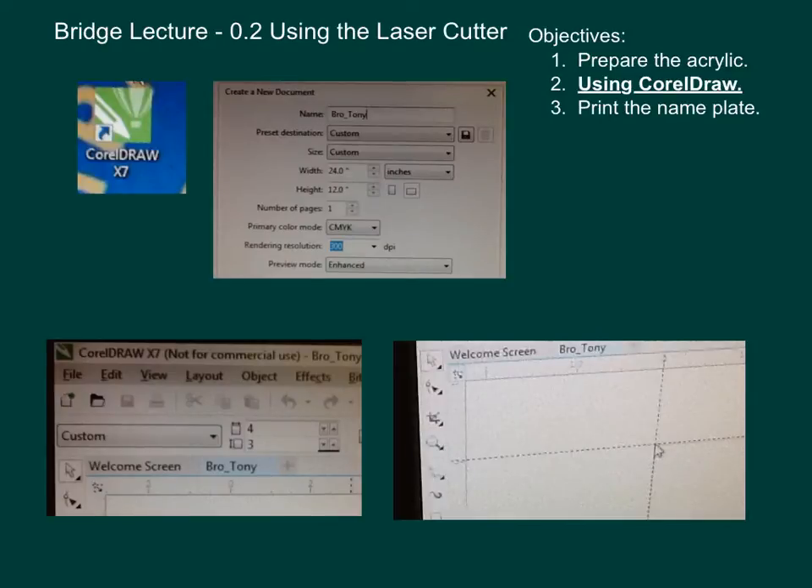For the second objective, open up CorelDRAW, create a new document, and save your document as something you'll recognize. Don't worry about the width and height at this time. When you get into CorelDRAW, you have the width and height right there — it's very important that you modify that to fit the size of your piece of acrylic. Your original size will be roughly 4 inches by 3 inches.